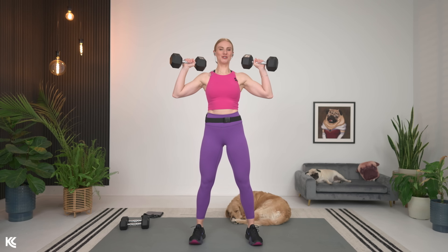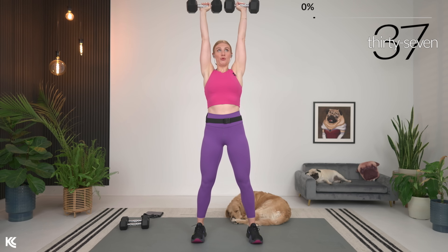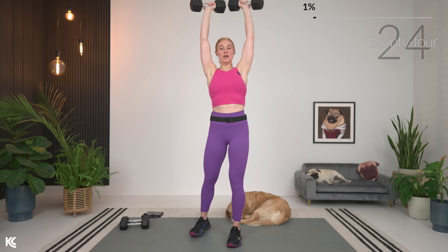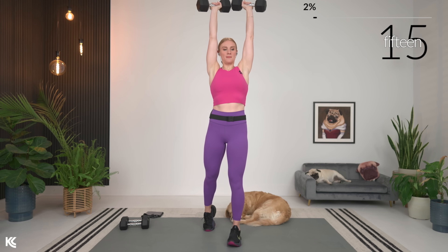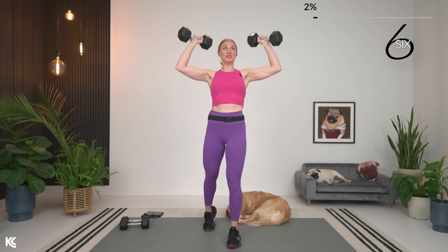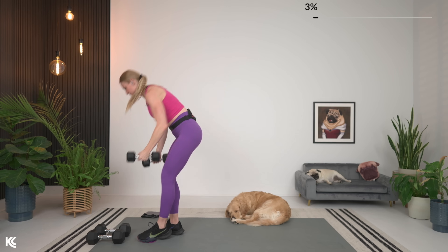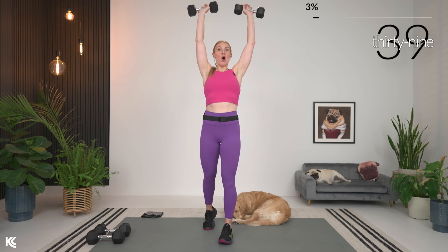Get that good form right away — slight bend in the knees, shoulders up, getting ready to press. Shoulder press: exhale as you press up. Because we're going to work through each superset twice, pay attention to your weight and adjust for the second set if needed. Halfway. Keep those wrists straight. Snow angel is next — we'll grab those dumbbells and switch right into it. Palms out, here we go.